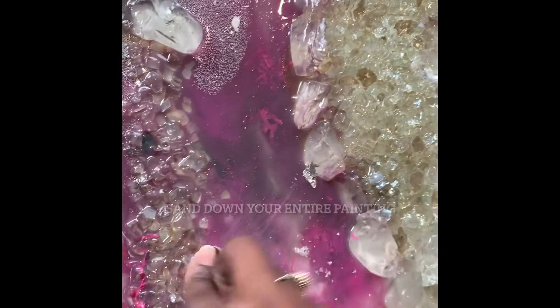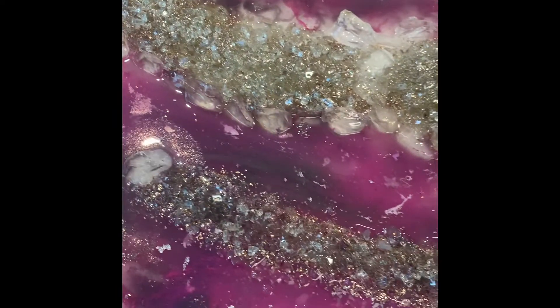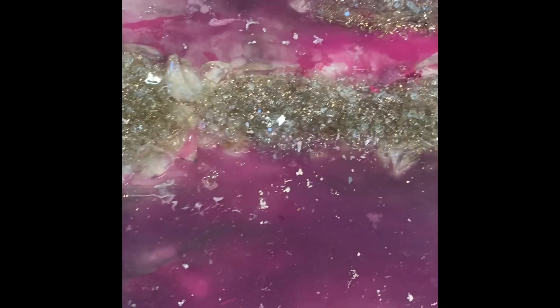This is the before, and I'm going to show you guys the after. So the first thing you want to do when trying to fix your epoxy painting is sand down those holes, and then go back and sand down your entire painting.